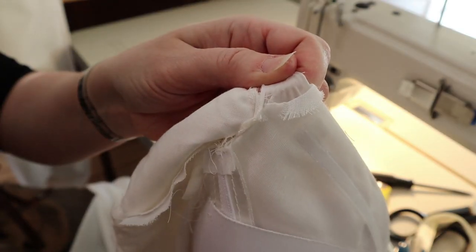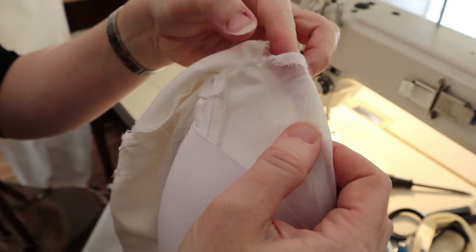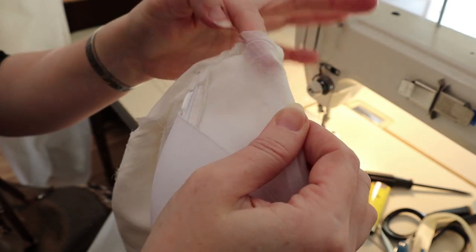There we go — that's our little hidey hole. We can go down and find the tip of that boning. I'm just going to tunnel my finger down in there, separating the boning with my finger.